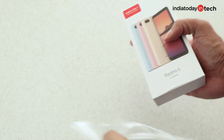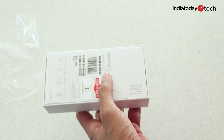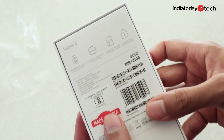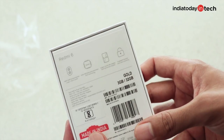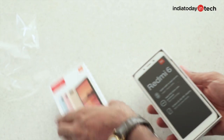A major difference is that the phone now comes with a MediaTek chipset, unlike the Redmi 5 that had the Snapdragon chip. Also, if you take a look at the specs written at the back, you'll see it has a dual camera, a 5.45 inch display similar to the Redmi 6A, and there's a fingerprint scanner on board as well.